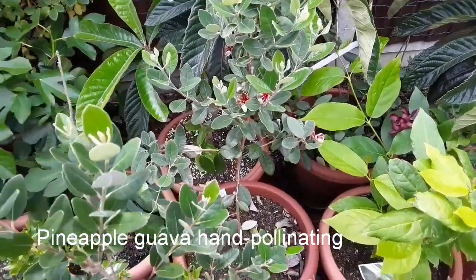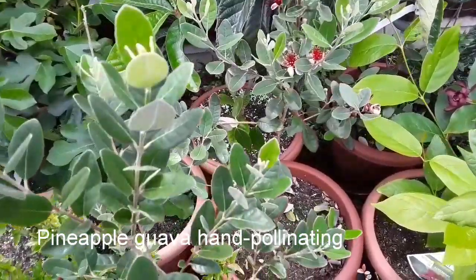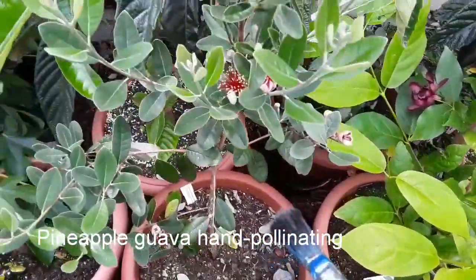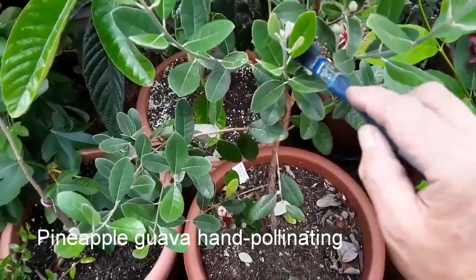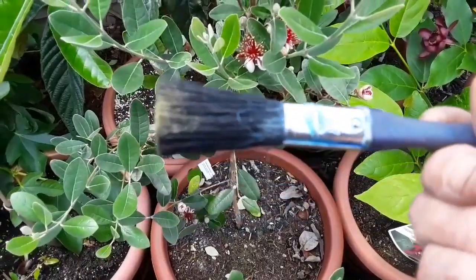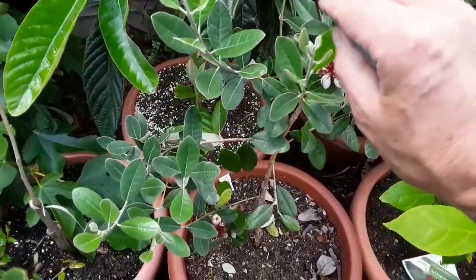Good afternoon everybody, it's Brett here, Lionheart84. I thought I'll just have a quick walk around my guavas and have a look at perhaps brushing some of the flowers with a paintbrush. Now this is quite a big paintbrush, but there's a good reason for that — they actually get quite a lot of pollen released off these. You can probably see the yellow on the brush.